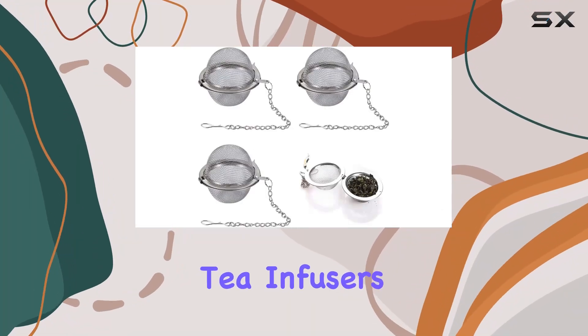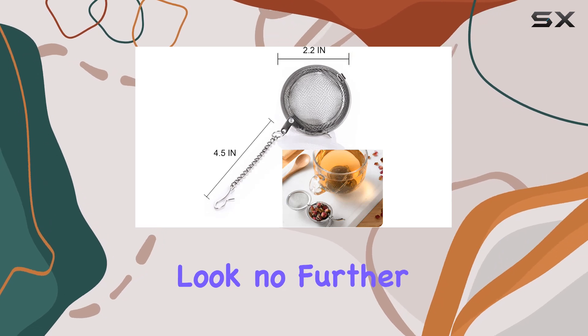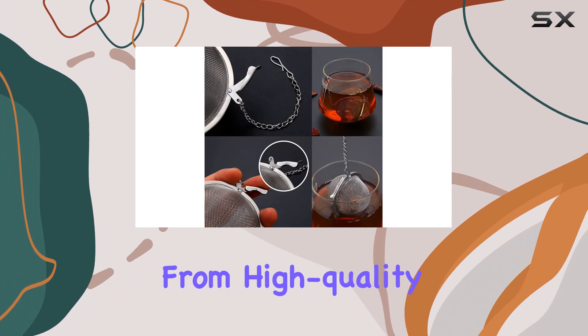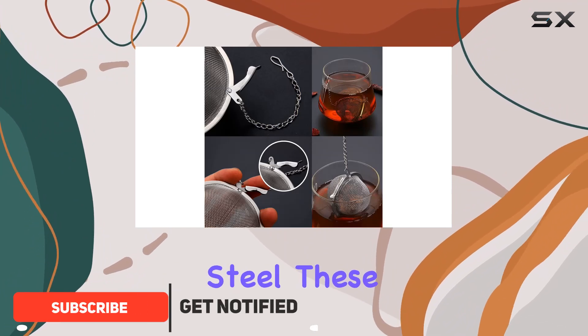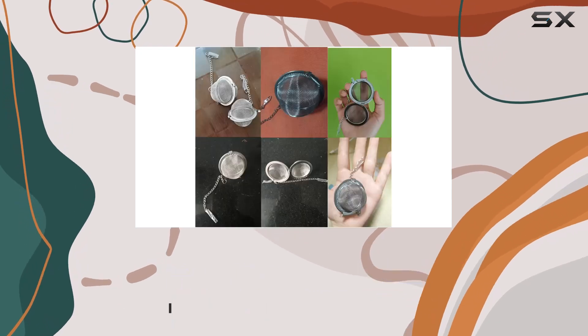Are you tired of lackluster tea infusers that fail to unlock the true flavors of your favorite loose leaf blends? Look no further than the OXT Premium Tea Infusers. Crafted from high-quality 304 stainless steel, these tea balls are built to last, ensuring a rust-proof and durable solution for your tea brewing needs.